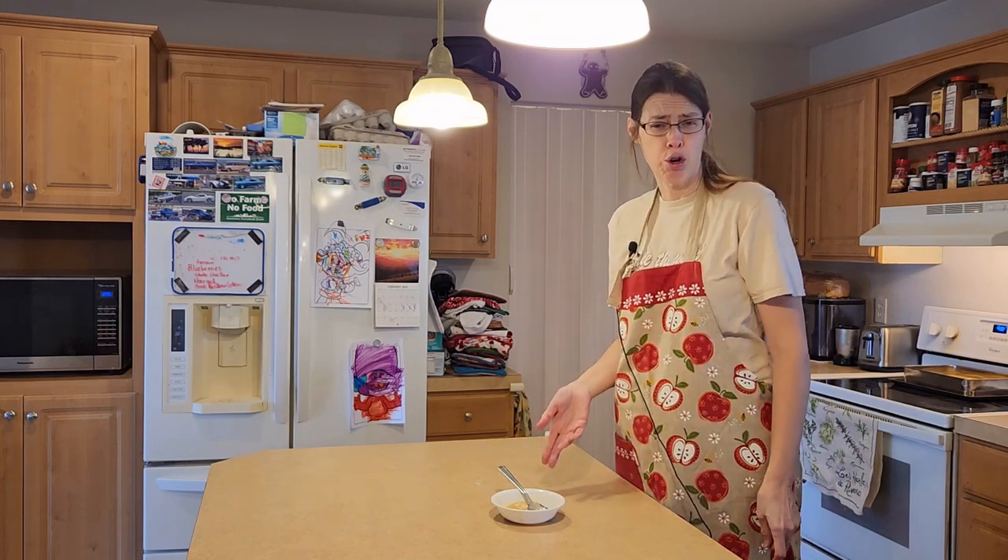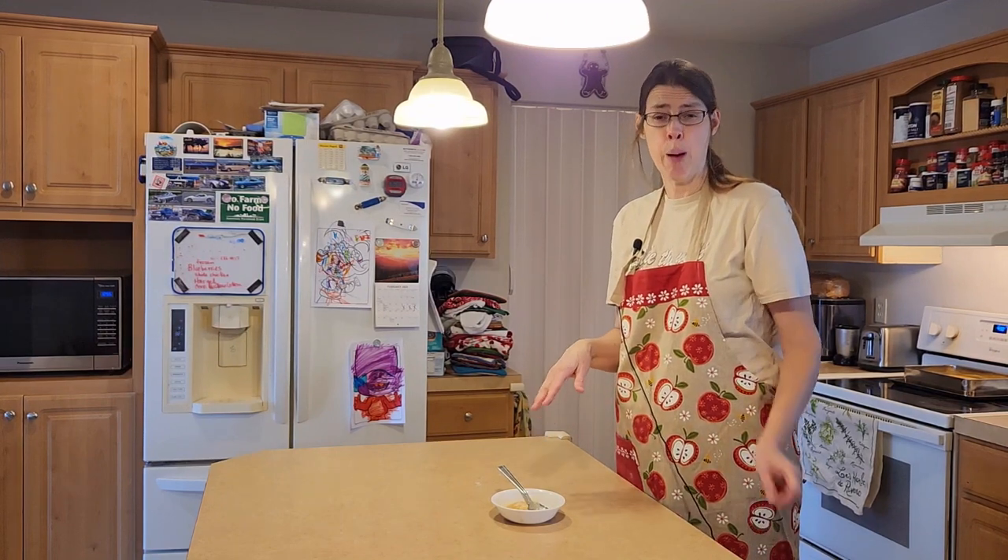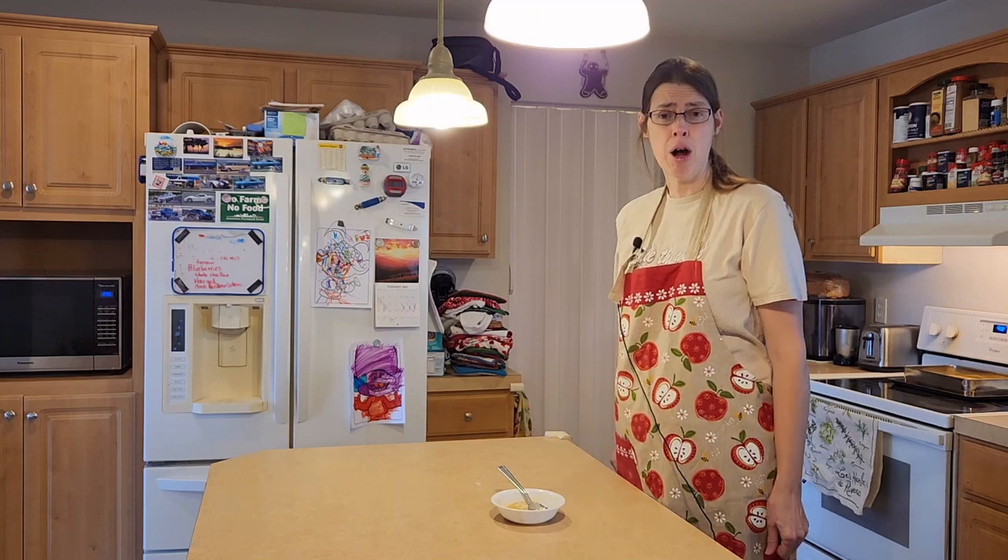Well, thank you for watching. This was Karen with Living Our Dream Homestead, and I hope you have a good day.